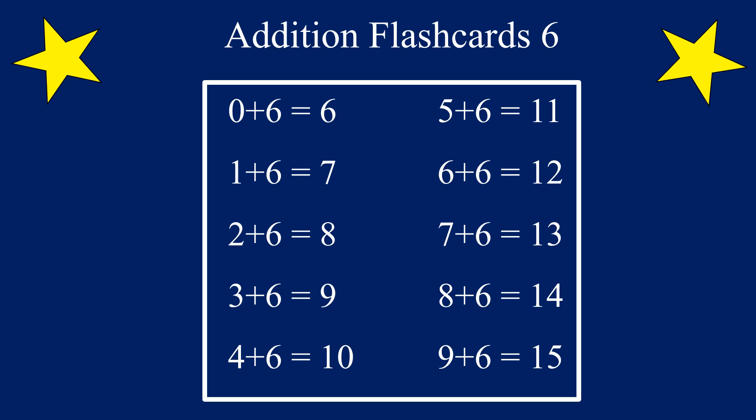In this video, we are going to be practicing addition flashcards for the number 6. We are going to add the number 6 to the numbers 0 through 9. Are you ready? Let's go!